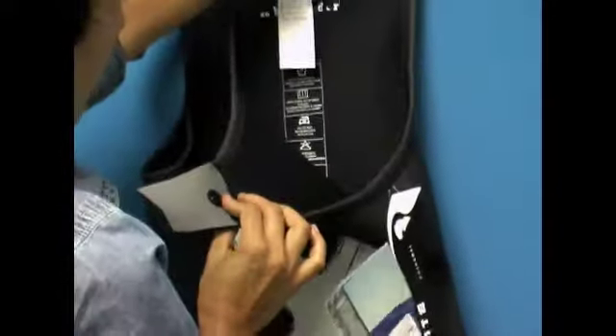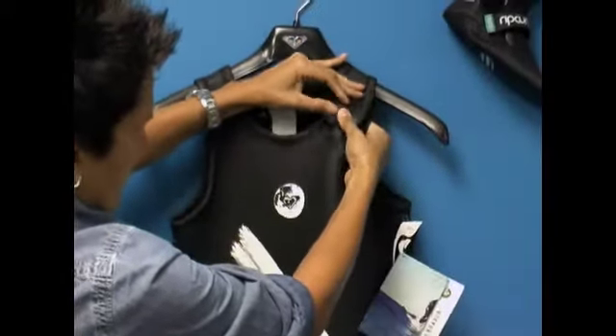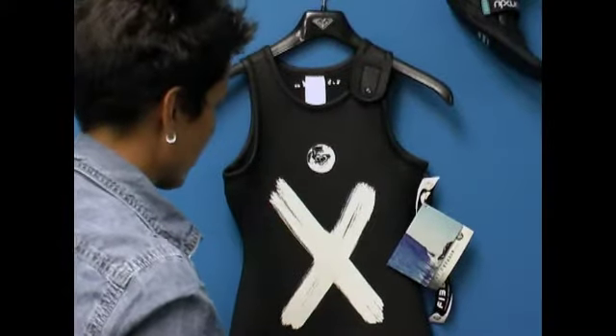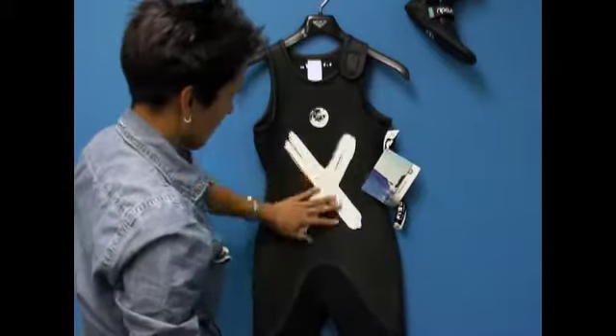You just have the simple clips and velcro to get into the suit. It's an amazing wetsuit and it's great for a lot of different sports. We're seeing a lot of surfers wear it, a lot of stand-up paddleboarders wear it, as well as kiteboarders, just because of the wind barrier component.